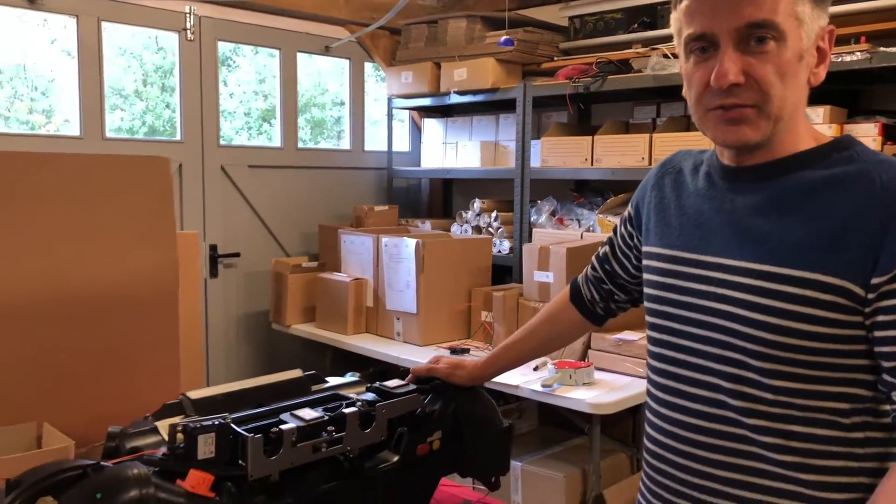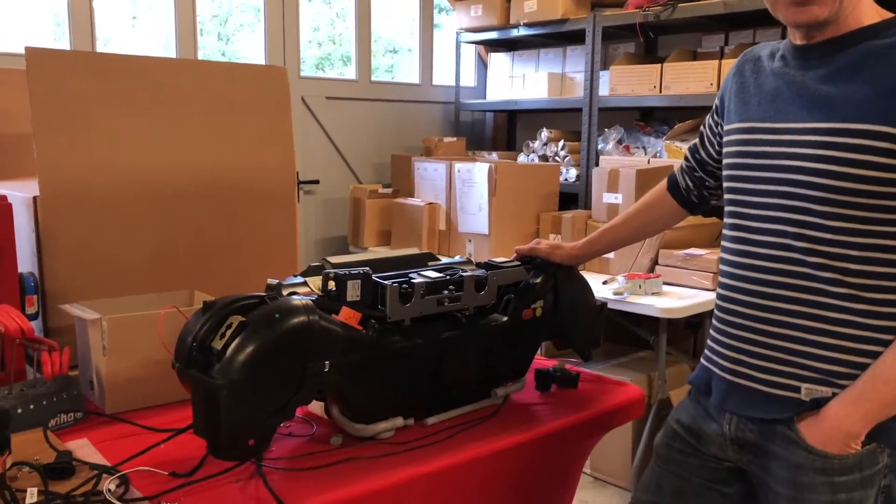Hi, it's Johnny from Classic Retrofit. Today I'm going to be talking about a project we're working on to re-engineer the Porsche 964 and 993 HVAC system.